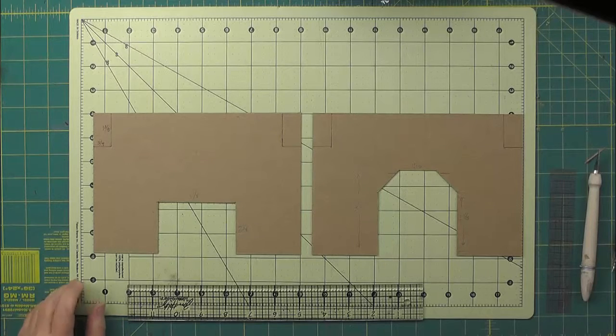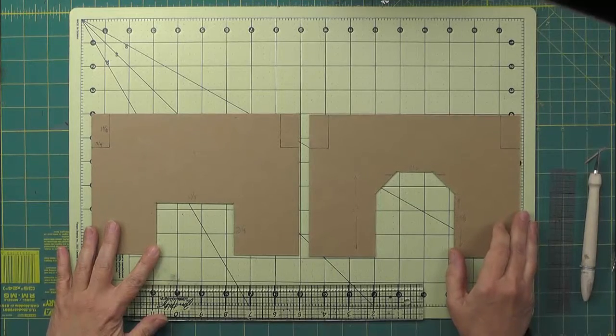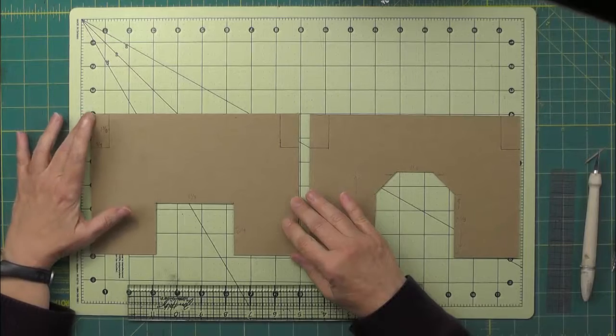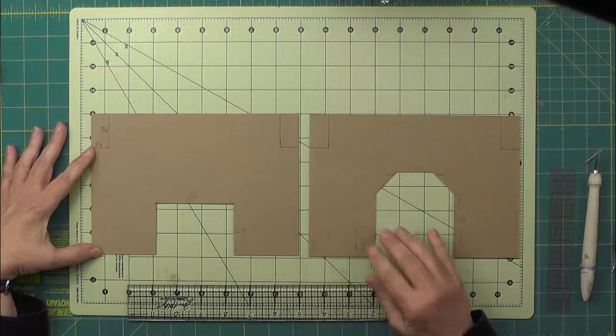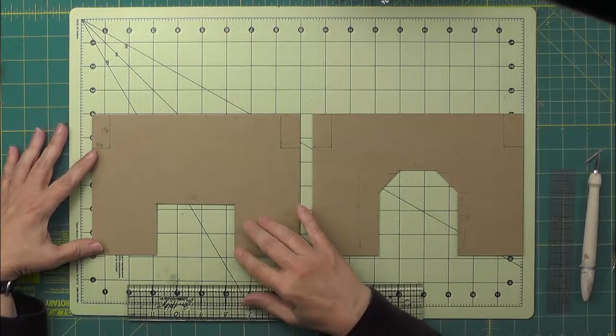Now we're ready to start working on the main roof of the lighthouse. I've got two pieces here in front of me. They started out as the two main roof pieces which were 5 and 7 eighths by 8 and a half. I've done a little cutting already and let me explain what I did.